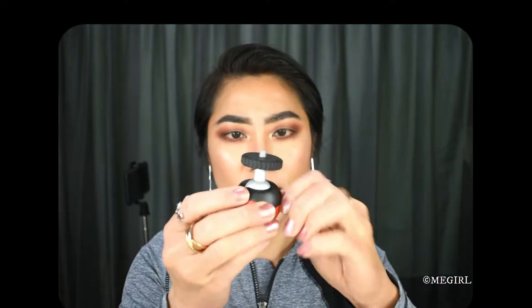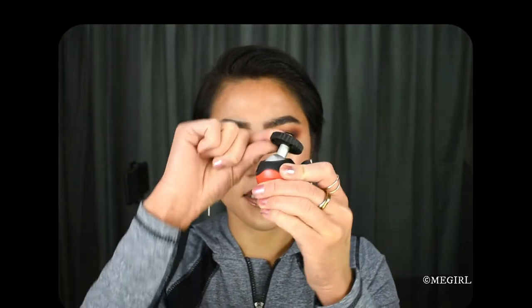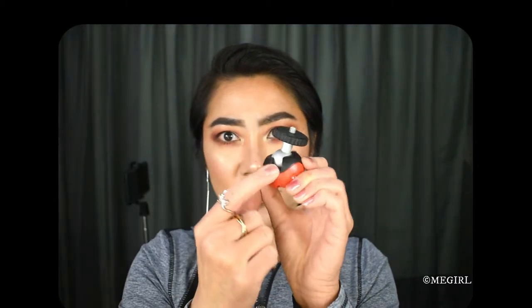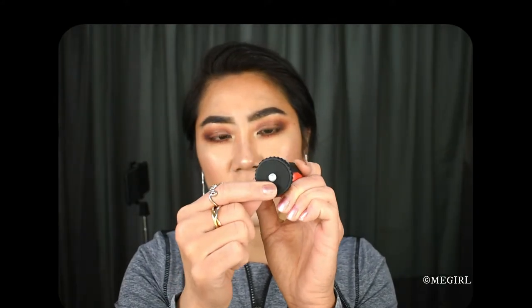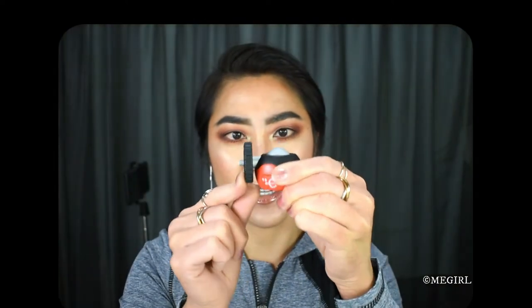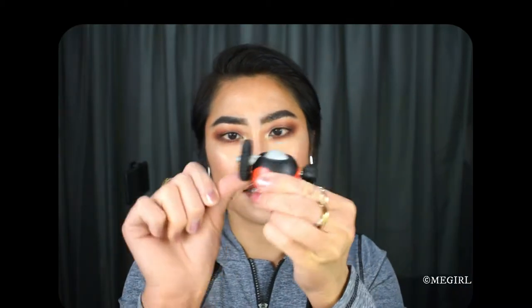This part here — you can twist the ball head 360 degrees. It has a little groove as well so you can tilt it all the way 90 degrees. From here to here, that's 90 degrees. And then if you want to lock the position, you twist the little knob here — that's locked.